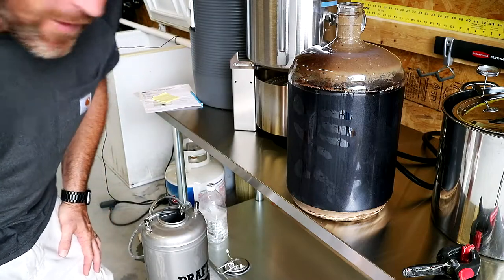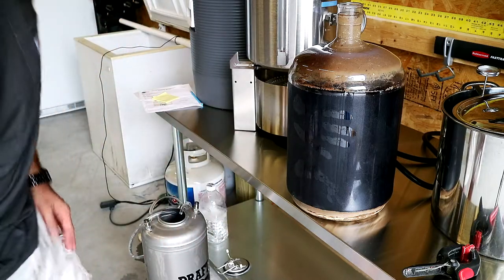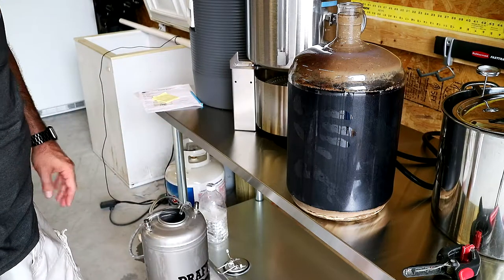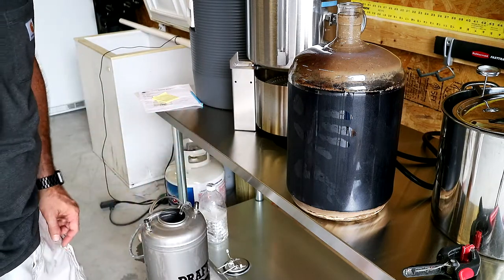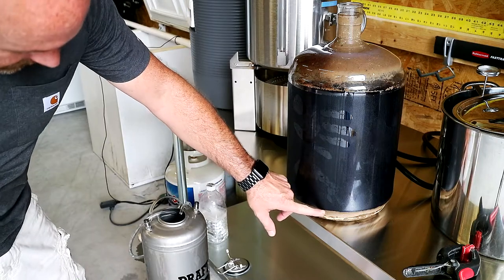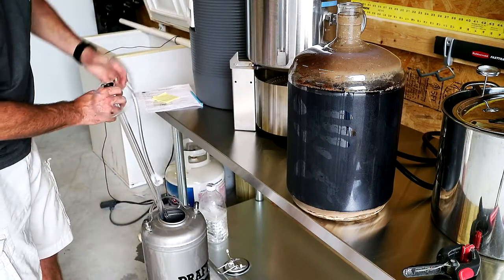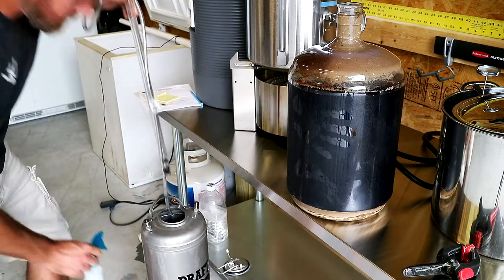I think that's probably going to give me some better flavors, but I'm not positive. I'm still kind of playing with this stuff. Let me know what your thoughts are on that. There's definitely a good inch of trub on the bottom there. I think I need to upgrade to a conical fermenter where I can get rid of this trub. I am going to spray it again just to be safe.